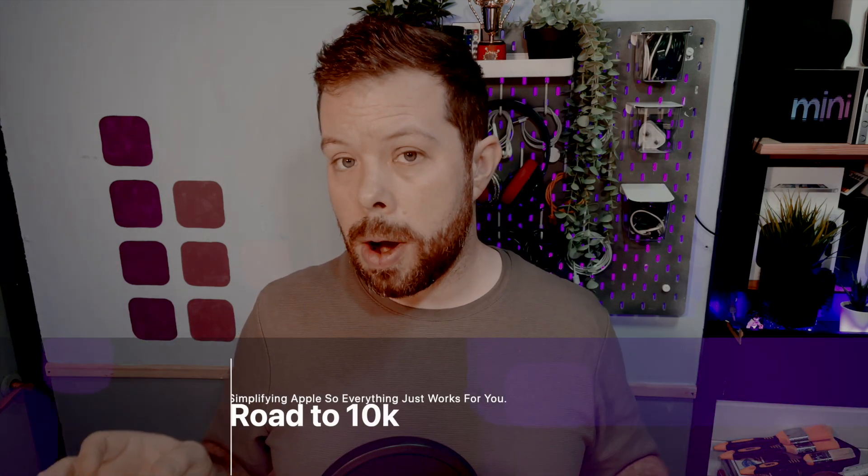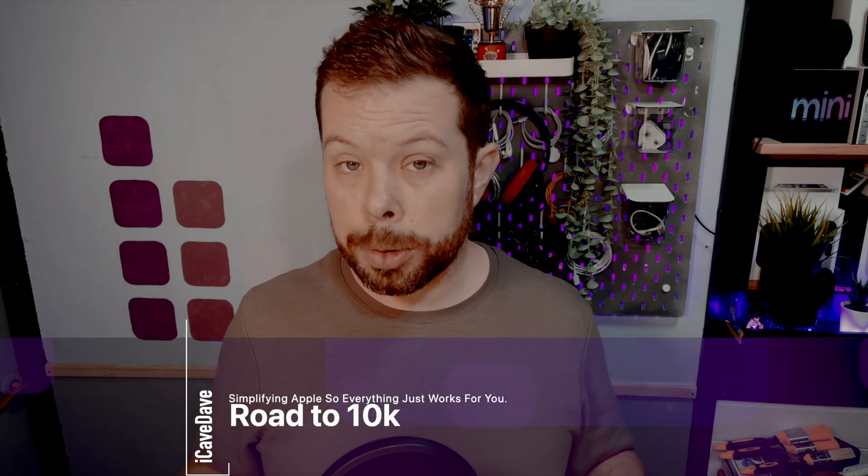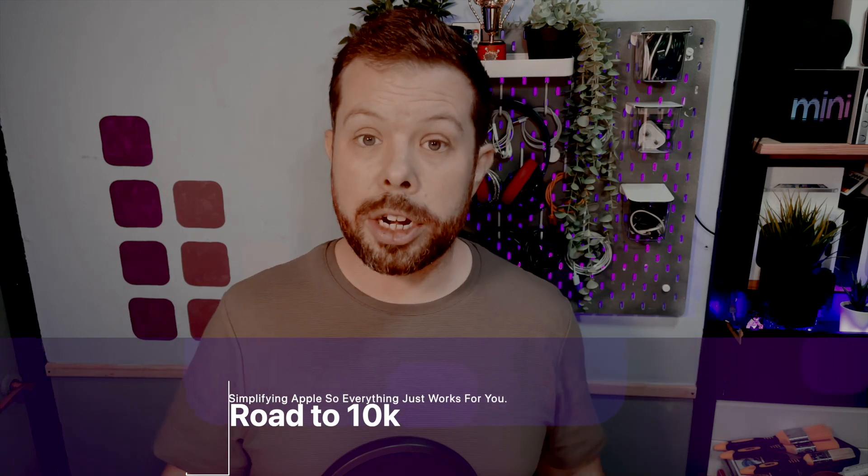We are rapidly approaching 10,000 subscribers and we are going to celebrate it — we're going to do a live stream. We will also have a live stream tomorrow for the Apple earnings call, which will be tomorrow evening. I'll be posting the live stream later today, so make sure you're ready for that one. And let's get into a few of your iCave answers — if you've got a question, hashtag iCave answers down in the comment section.